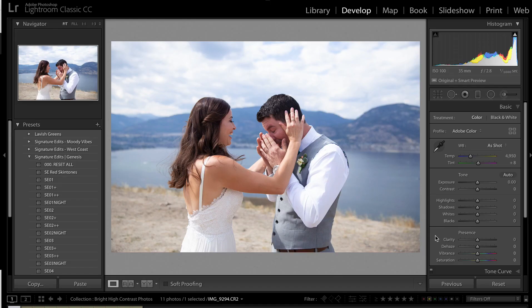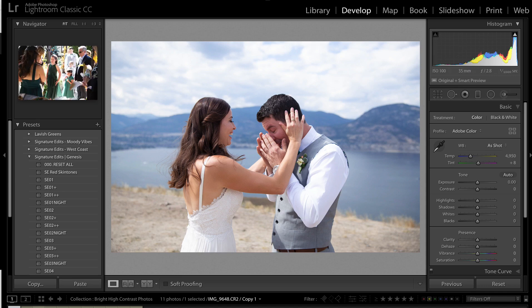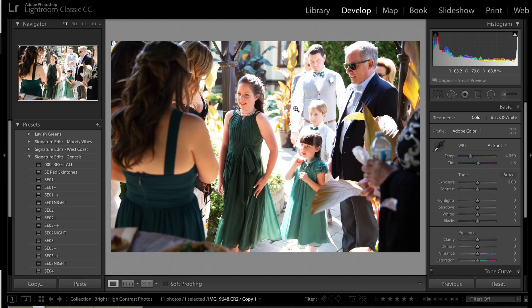So today we're just going to be taking some photos from a recent wedding. This wedding took place in a beautiful area, but unfortunately the photoshoot was at noon and the ceremony was at around 2 o'clock when the sun was high up in the sky. So we've got really harsh shadows, super bright highlights, things are blown out.